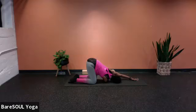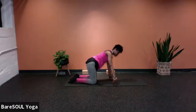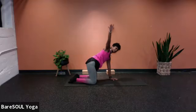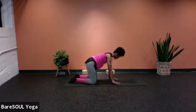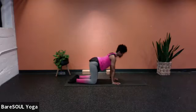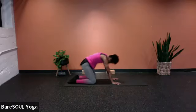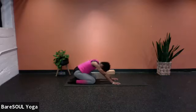As you exhale, release the palm if it was lifted, and slide the left hand back, pressing down with that left hand. Sweep the right arm all the way up for a final twist, and then as you exhale, release the hand back down. If your body needs to move to shake it out, go ahead and give it to your body. Reset, coming back to table — everything still stacked, shoulders right above wrists, hips above knees.